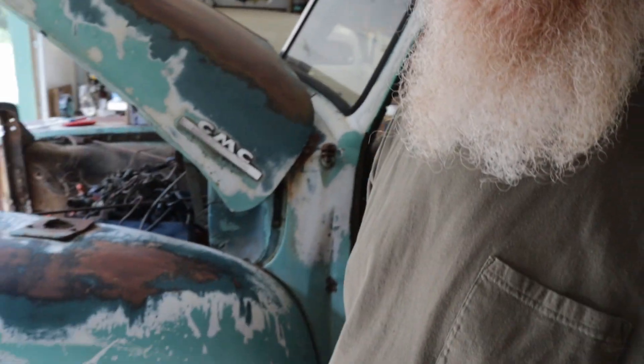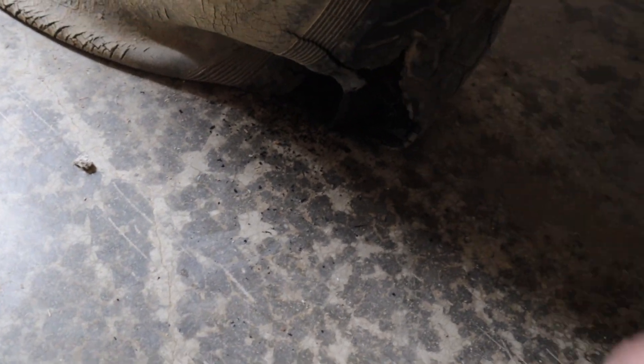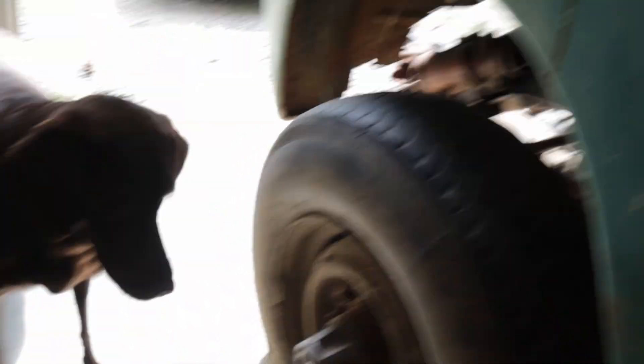We had a rude awakening — everybody's upstairs this morning being all calm, just a normal morning, drinking my coffee, and all of a sudden boom — that front tire just decided to blow up. There's a big chunk right there. That was a surprise.